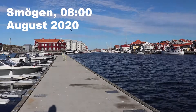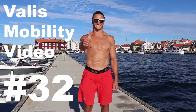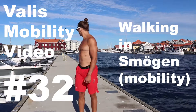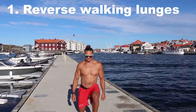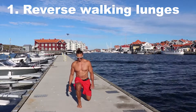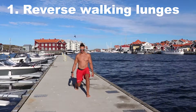Hey folks, how are you all doing? My name is Henrik and this is Valis mobility video number 32. We call this one 'Walking in Smögen — mobility version.' The reason for this is that we're going to do many walking variations of stretches which you can implement any time you walk during your day.